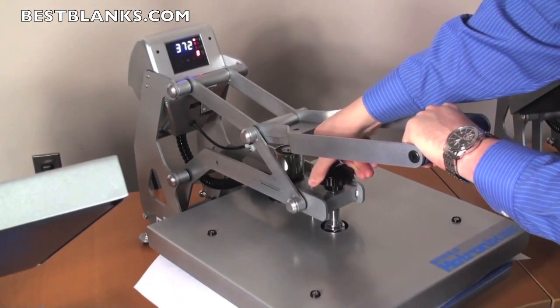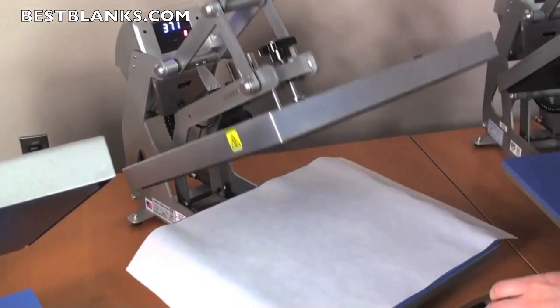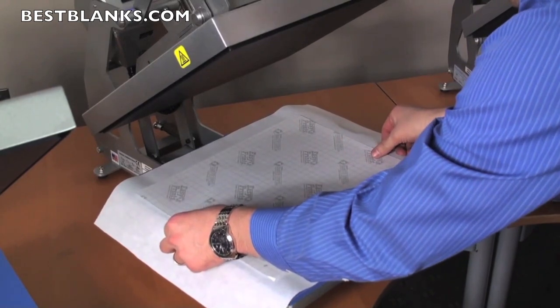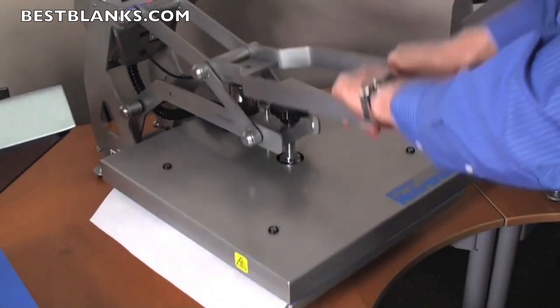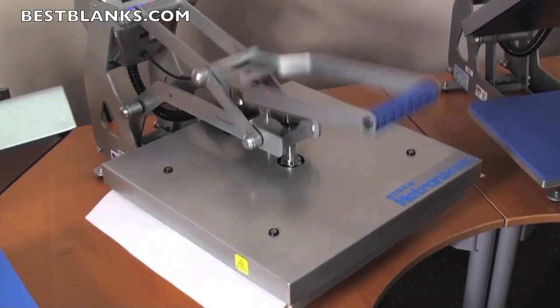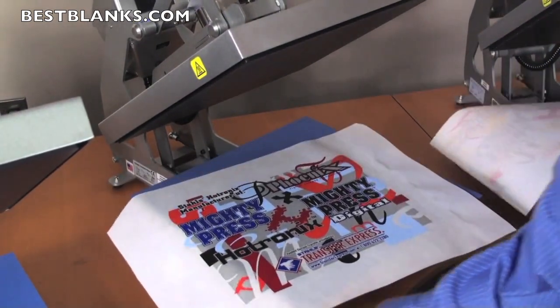This transfer calls for an application of a six, which is a medium pressure. Position your design and press it on. The press will automatically open when it completes — and we have a completed design, 100% accurate every time.